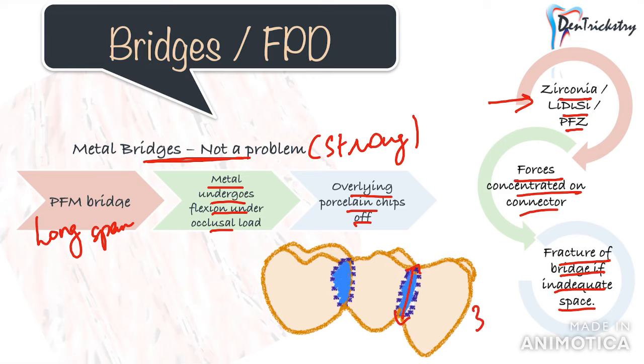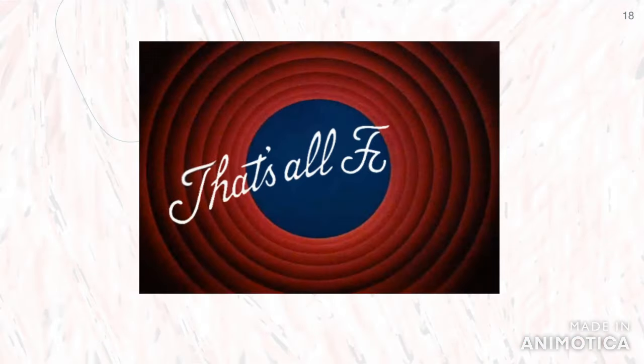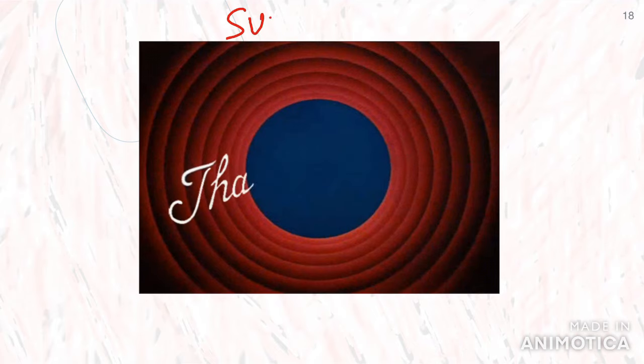For zirconia, emax, or PFZ bridges, forces are concentrated on the connector area — considered the weakest link — resulting in fracture. These materials require at least three to four millimeters of connector height and width for a bridge, measured gingival to occlusal and buccolingually. In cases of short clinical crown height or less interocclusal space, you need to either gain additional crown length with a crown lengthening procedure or avoid giving a bridge with these materials.